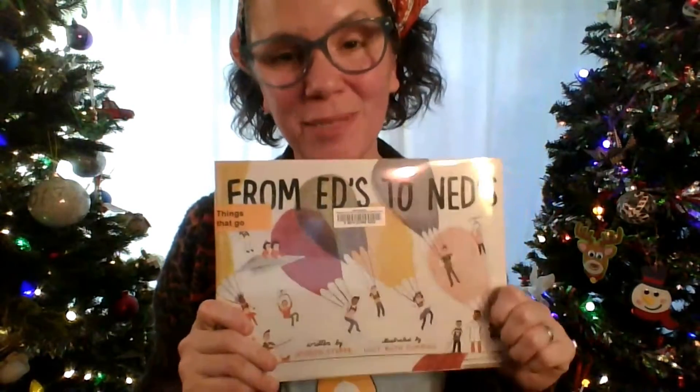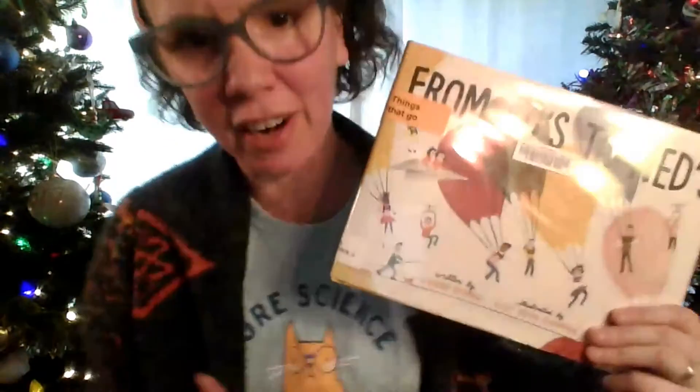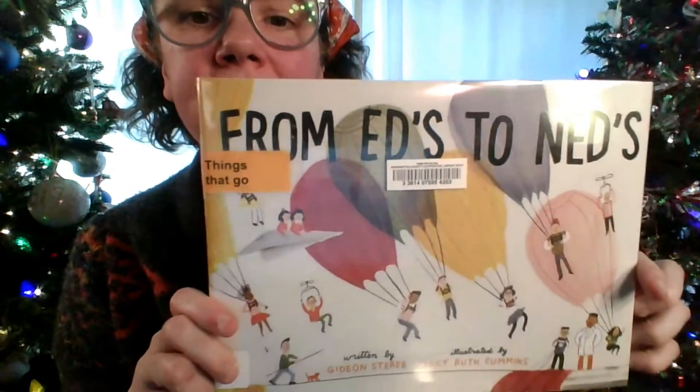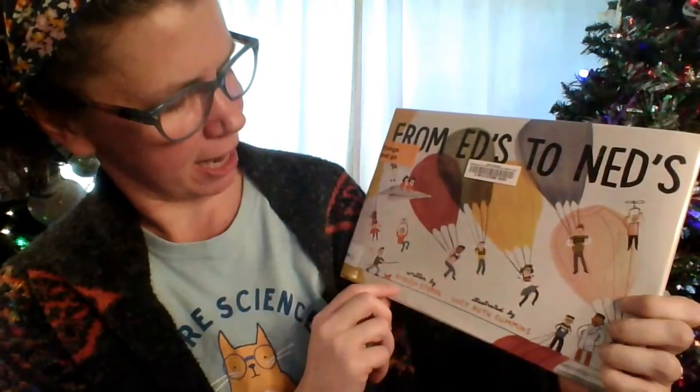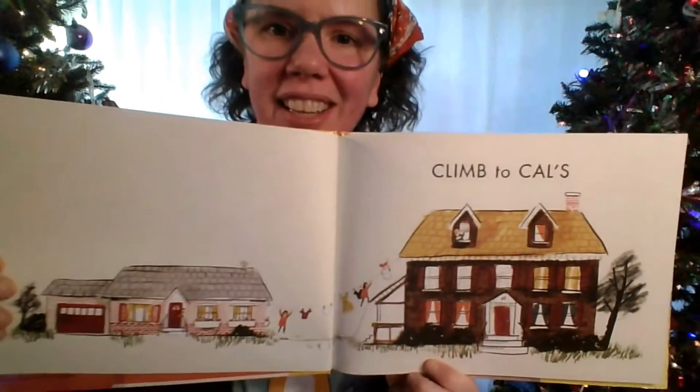This book is brand new from 2020. I only read it for the first time about a month ago and I flippin' love this book. I'm sad that I can't share it in person at storytime, but this is the next best thing. It's called From Ed's to Ned's, written by Gideon Steerer and illustrated by Lucy Ruth Cummins. It's perfect for toddlers and tiny tots — it's got simple rhyming text and super engaging illustrations.